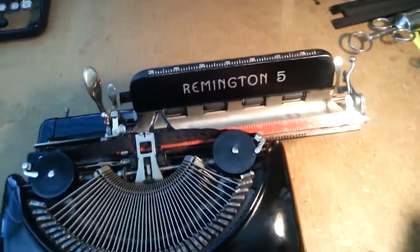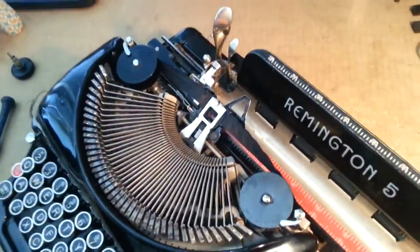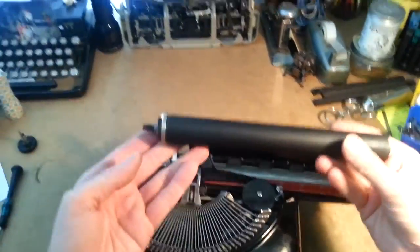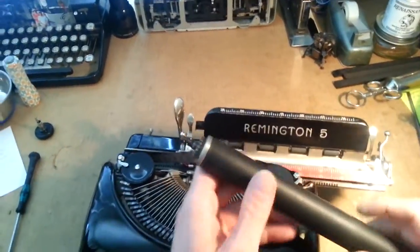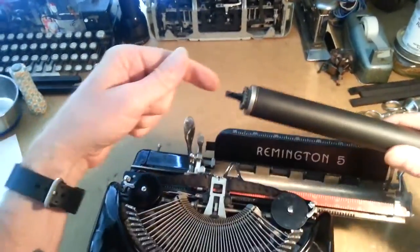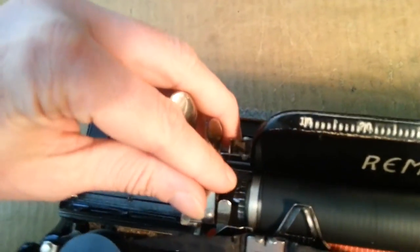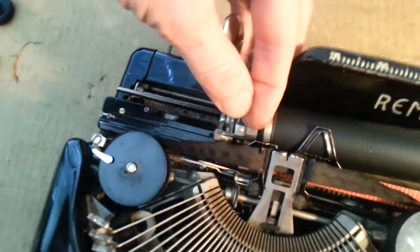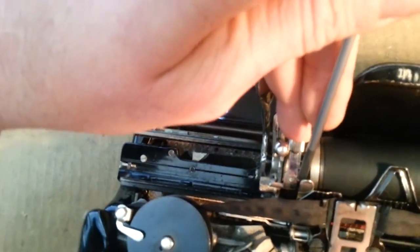And then you've got to put it back in, right? This is where, hopefully, you had taken pictures or you remember exactly what you did, because getting it back in is the hard part. Getting it out is easy. The instruction manual tells you to just do the reverse order of what you did, but it's never that simple. So we're going to start with the left end, guide it in, hold that index pawl up and feed that in. Now I've got to lift up that paper finger — use my screwdriver for that. Get it seated.